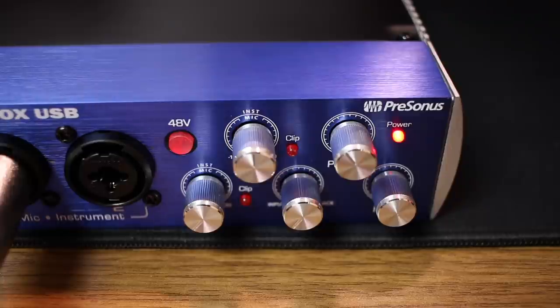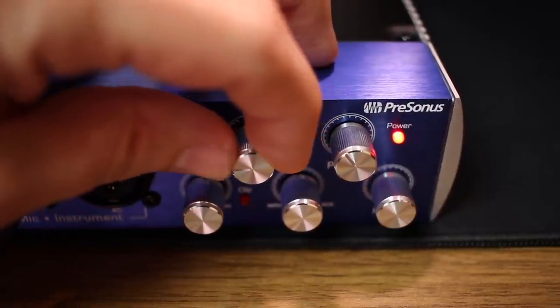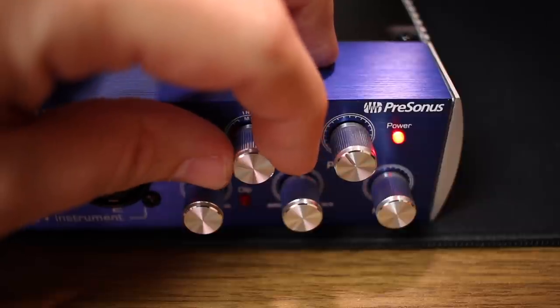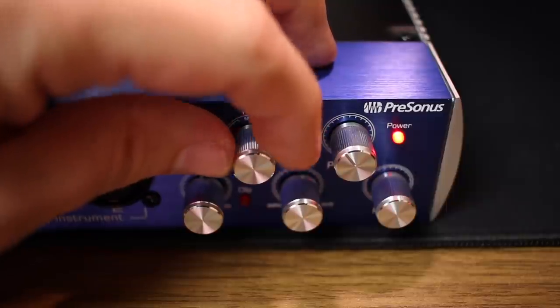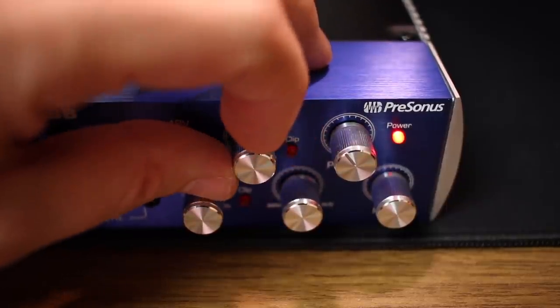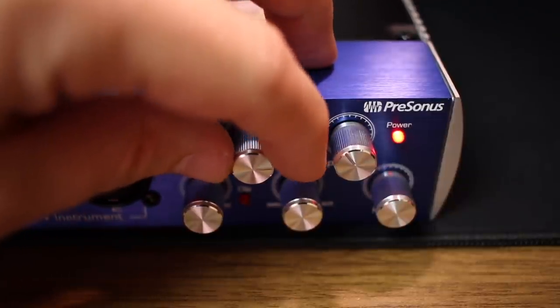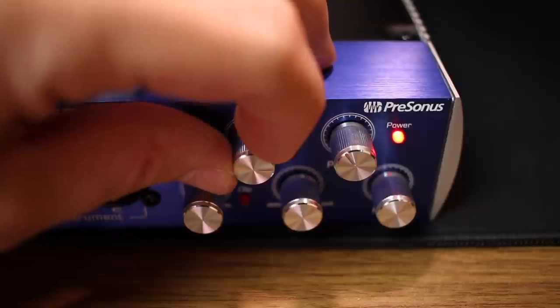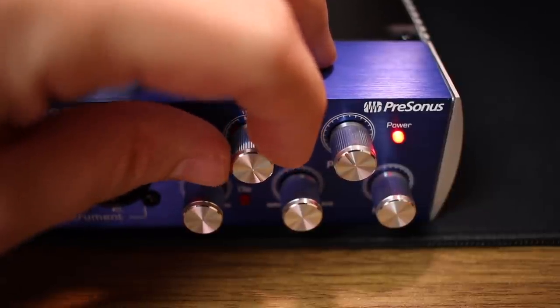My gain is still set at 50%. I'm going to drop this down to zero and slowly increase it so you can hear what kind of noise is generated by this interface's preamps. 25%... 50%... 75%... and 100%.